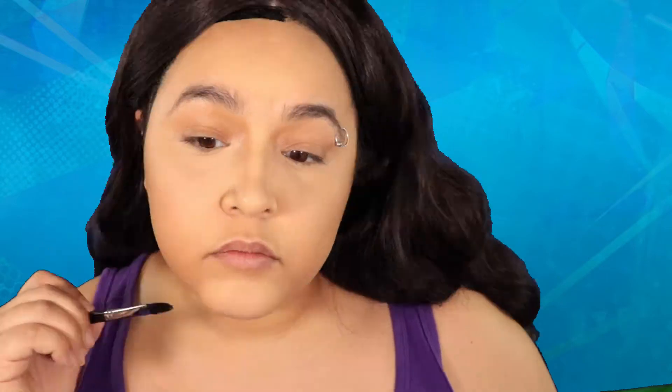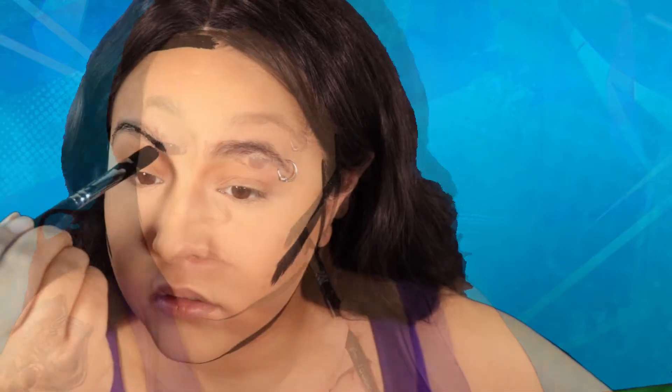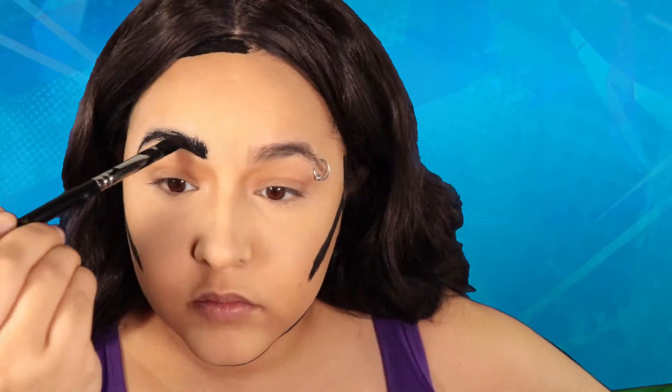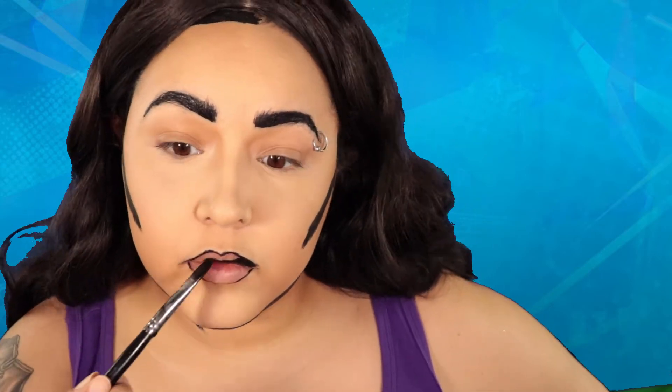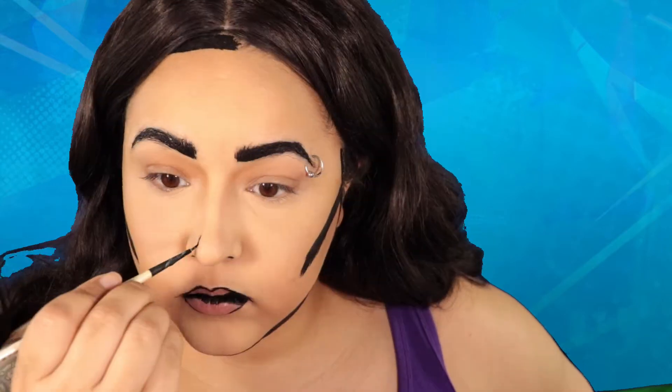Next we're gonna take some black body paint. I'm going to be outlining anything that you would normally outline if you were drawing a comic book character — so around my face, the jawline to make it a little more cartoony, also right under my cheekbones, the nose, any features you want your comic book character to have, and also any very dark shadows. So around the lips.